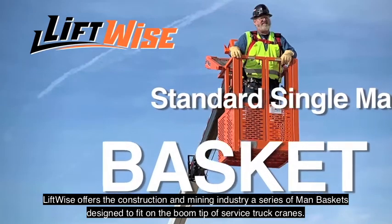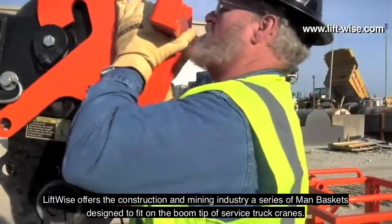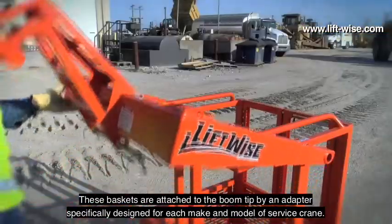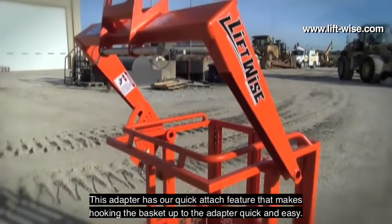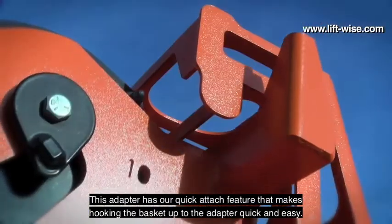LiftWise offers the construction and mining industry a series of man baskets designed to fit on the boom tip of service truck cranes. These baskets are attached to the boom tip by an adapter specifically designed for each make and model of service crane. This adapter has our quick attach feature that makes hooking the basket up to the adapter quick and easy.